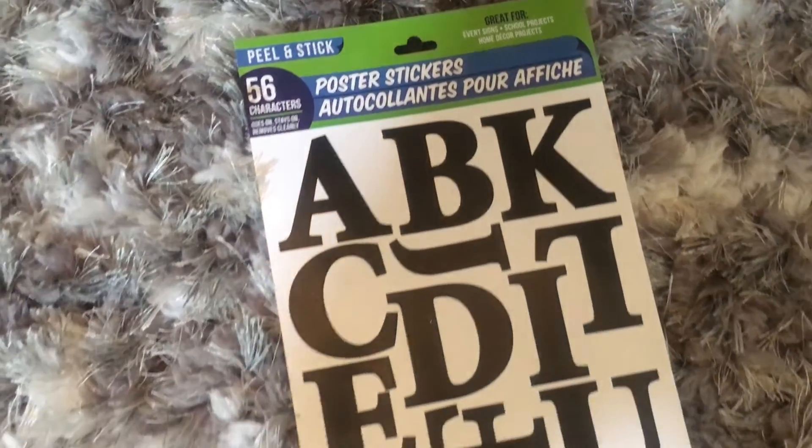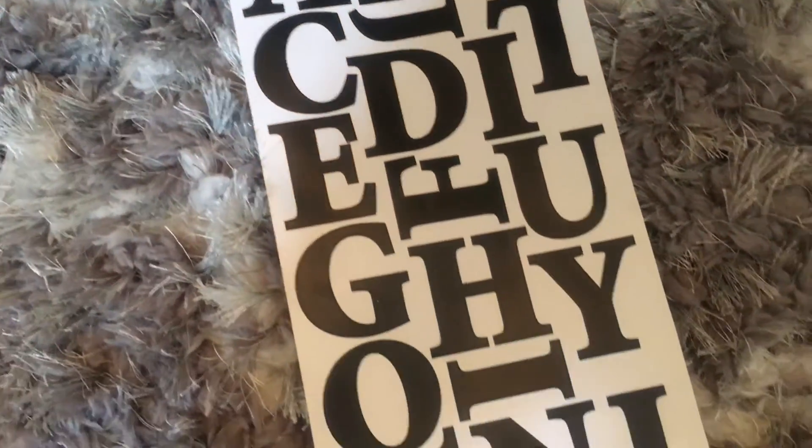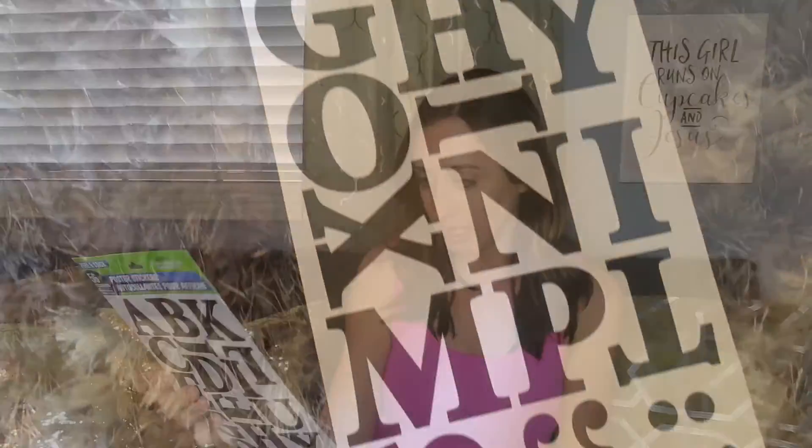Here are the other two flamingo solar lights — I got three total, and I'm curious to see how they work. I also picked up these poster stickers — they're peel-and-stick letters with 56 characters, all the letters plus question marks, exclamation points, and so on.